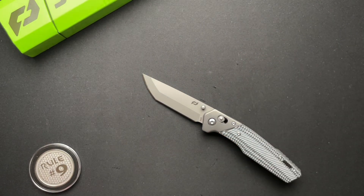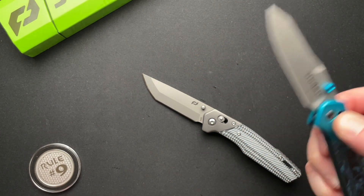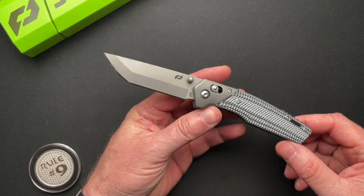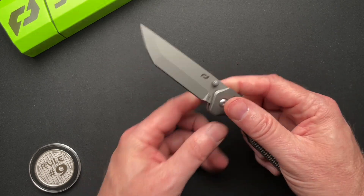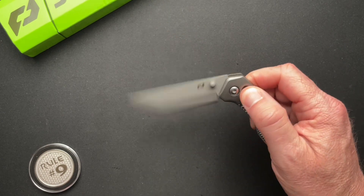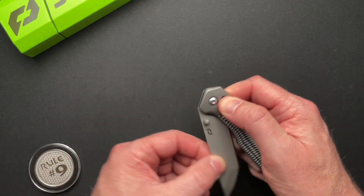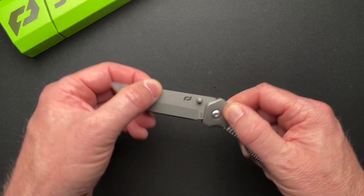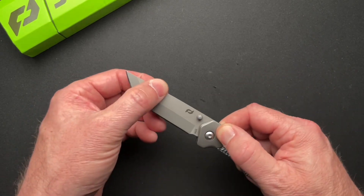You have a different blade shape — the 940 has this same reverse tanto blade shape. I much prefer this blade shape. I think this is a cool knife. It's $199, $167 on Knife Center. Runs on bearings. Now the bearings are a little bit rough, if you will. It's hard to explain — it doesn't really affect the action, but it doesn't feel glassy smooth. It's a little bit rough.